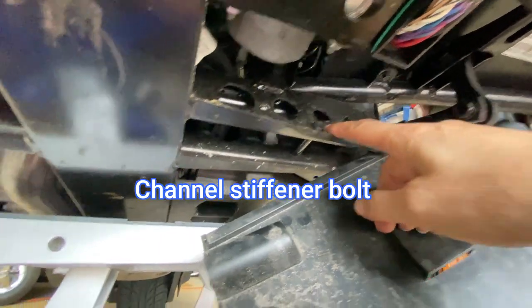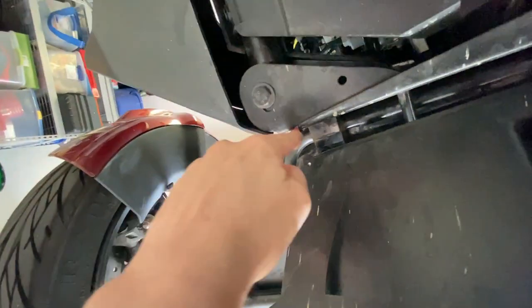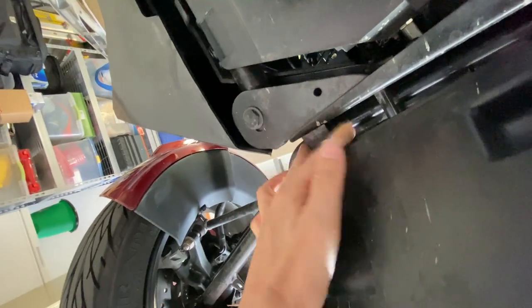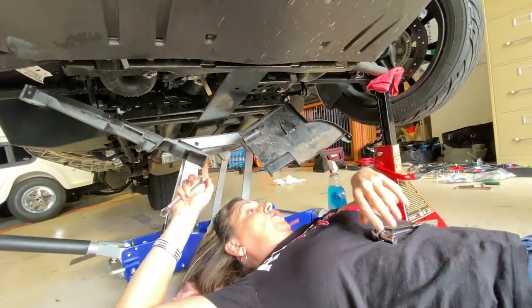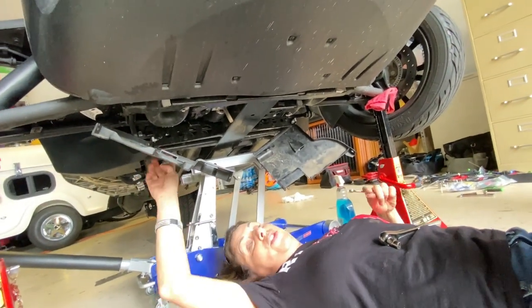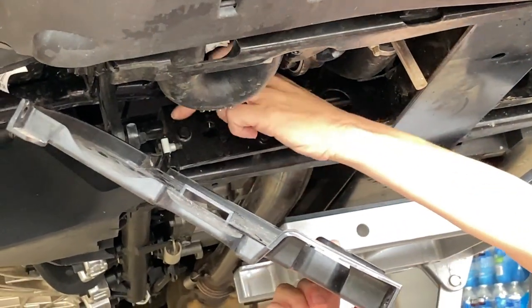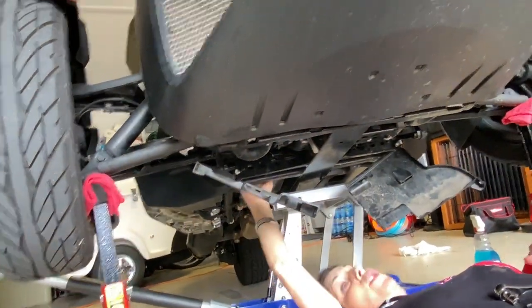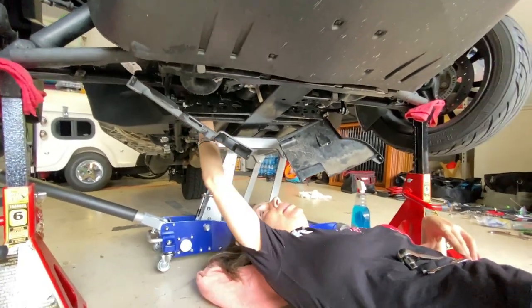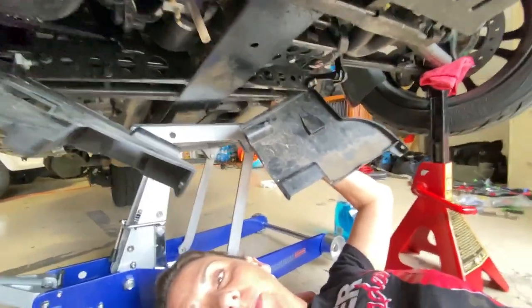The candle stiffener bolt is right here and it needs to come out. Right here is the bushing — the original bushing — and we're also replacing that. This piece is the bushing we're replacing. We'll do the bushings first. The bushing has a very long bolt that goes through it, starting here and going to the other side.